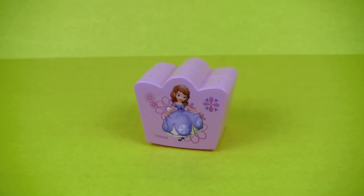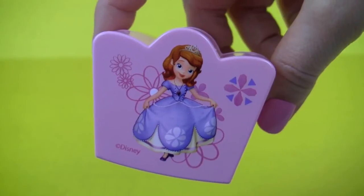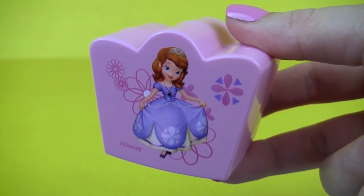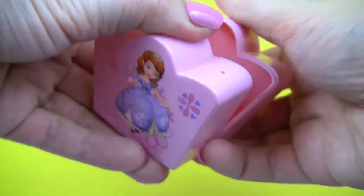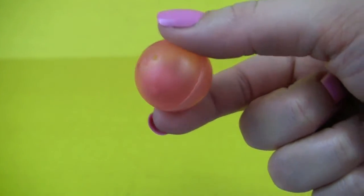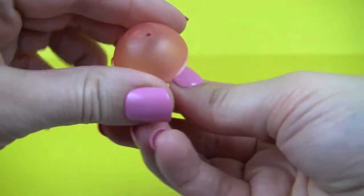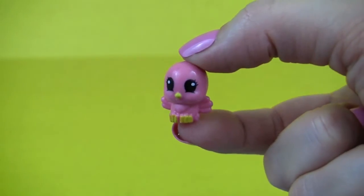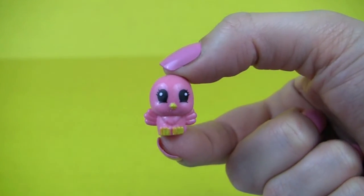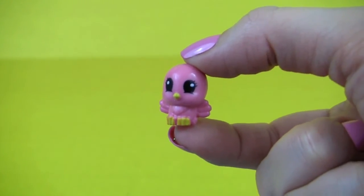And now it's time for our Sofia the First surprise box. Doesn't she just look adorable? Let's see what's inside. It's a squinky, and it's an adorable pink bird — how cute!